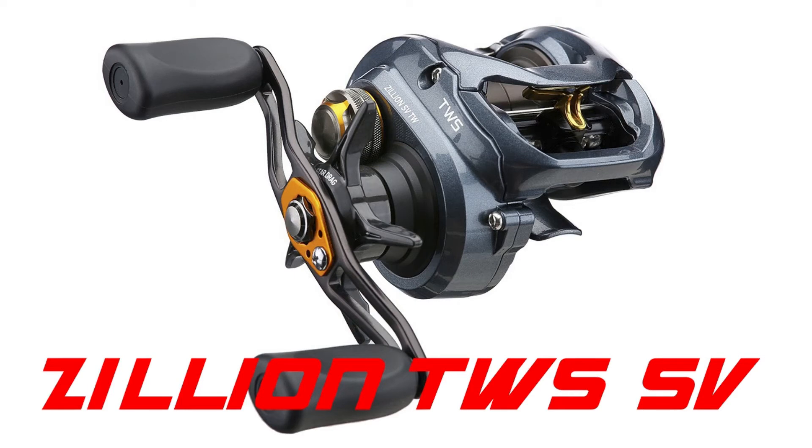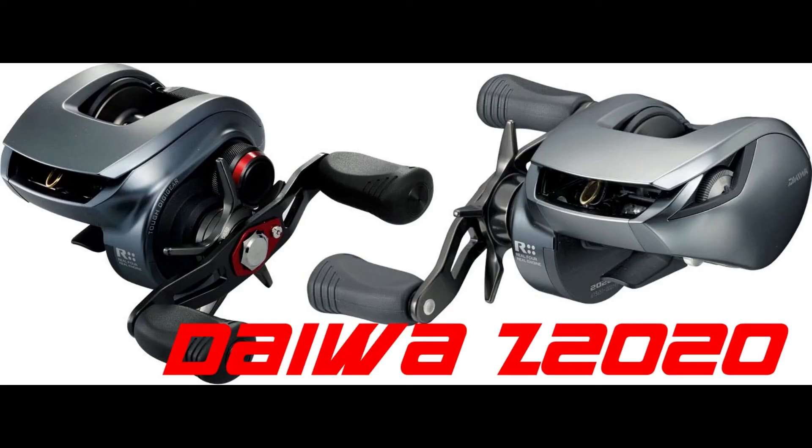The next Daiwa reel I'd really love to test is the Zillion T-Wing System, or TWS SV. I've heard really good things about it — it's a super long caster and I'd love to put it up against some of the Shimanos I have. There's also the Daiwa Z 2020, which is pretty rare and only available in Japan, but if you've got one and wouldn't mind sending it in, I'd love to test it.